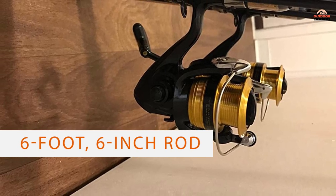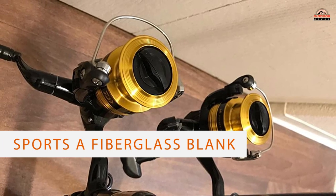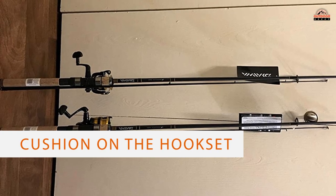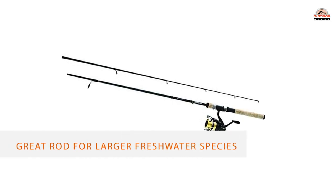Number four: D-Shot DSK FW Spin PMC. The D-Shot is a great combo if you are looking for an ultra-affordable option. The six-foot six-inch rod sports a fiberglass blank that's ideal for throwing and working crankbaits, jerkbaits, and topwater lures. With all the treble hooks involved, stiffness isn't essential.